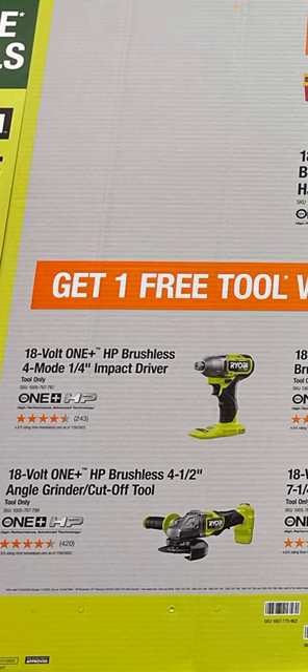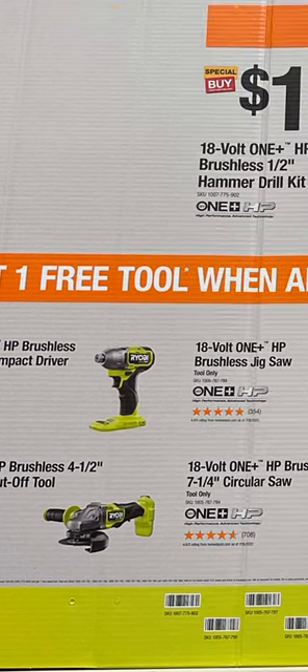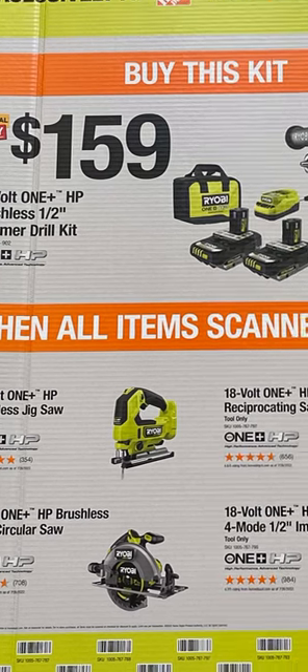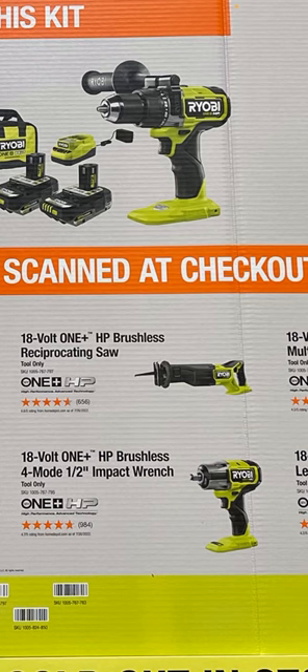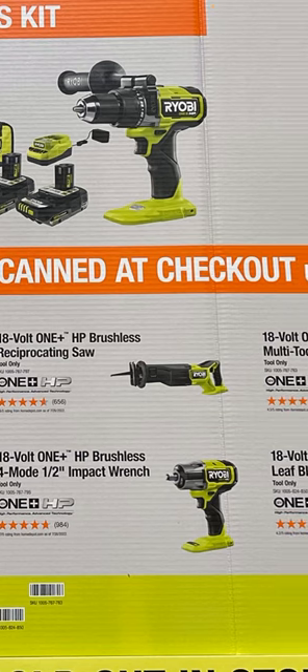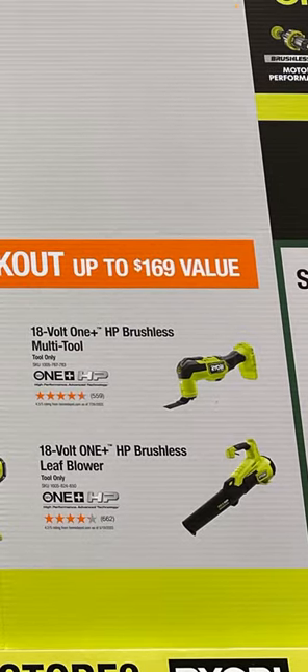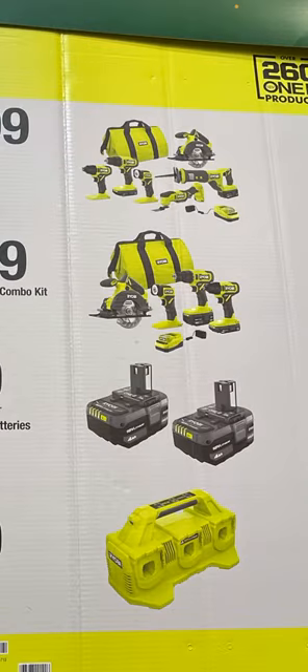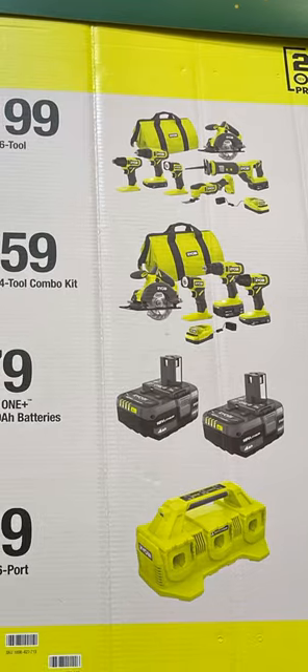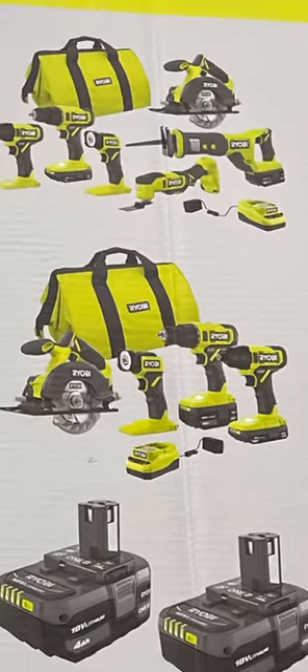Then there's the more base-model HP brushless with the plastic black gear case — no speed selector on that one either. You've also got the HP grinder, the HP jig saw, the HP circ saw, HP recip saw, and the impact wrench, which has become a favorite in the automotive industry. The multi-tool is pretty comfortable — low profile, not bulky, with an easy-to-hold handle. And there's the leaf blower as well. Ryobi quietly did a refresh on their brushed tools — gave them new styling that looks a bit more snazzy.